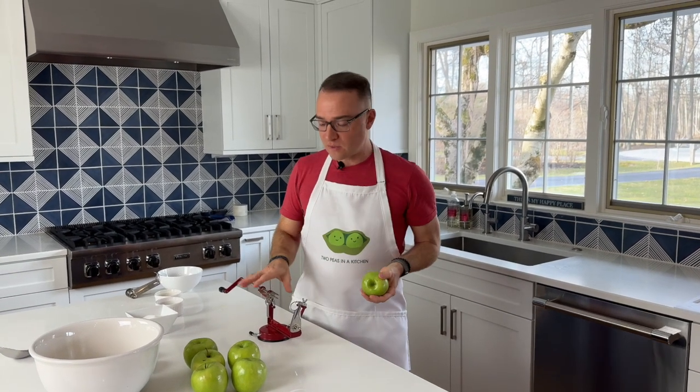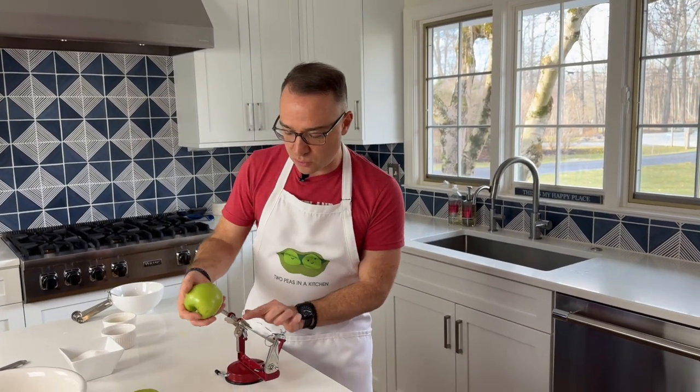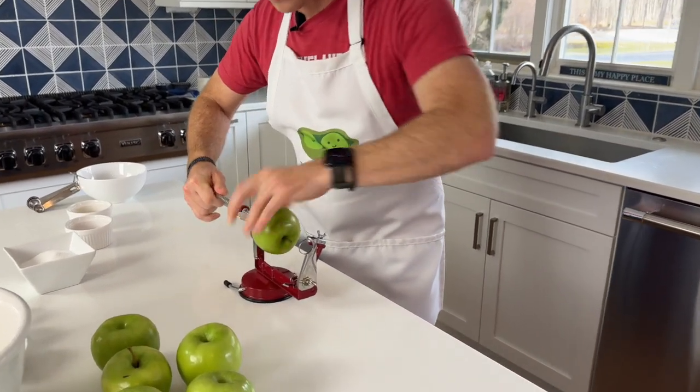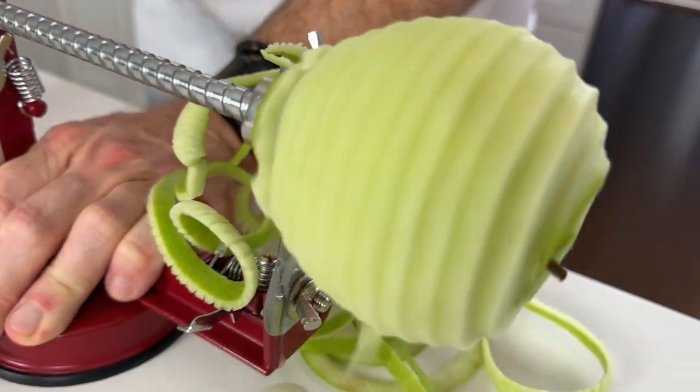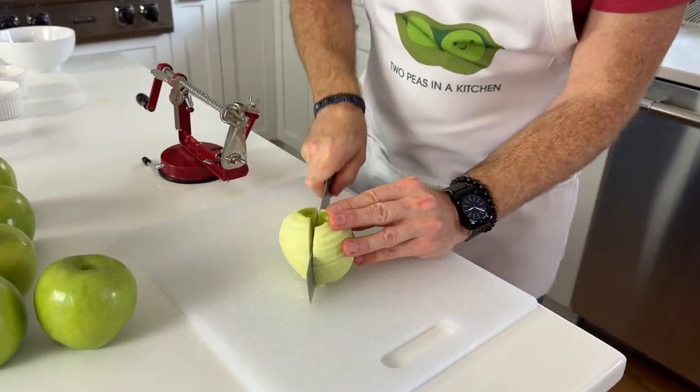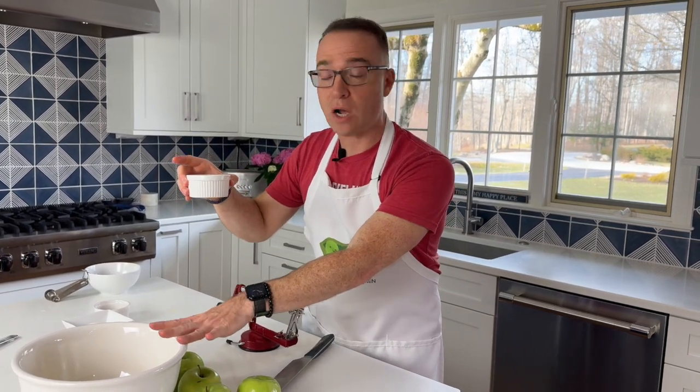Now it's time to core and peel our apples. You can do it by hand, or you can get a triple action apple machine inexpensively — it cores, peels, and slices. You're going to need three pounds of apples. We chose Granny Smith, which are great baking apples. Put the apple right on the three prongs. The apple comes out in a spiral formation, so just put it on the cutting board and cut it off. Once all your apples are in a large bowl — make sure it's large so you have room to stir — add three tablespoons of freshly squeezed lemon juice and toss it all together to prevent browning.